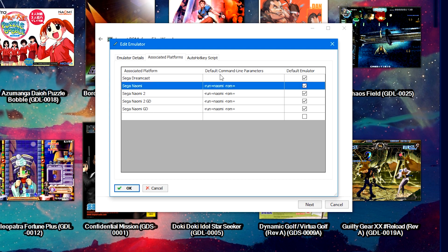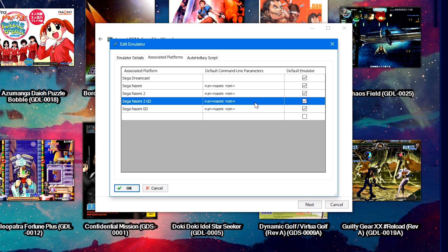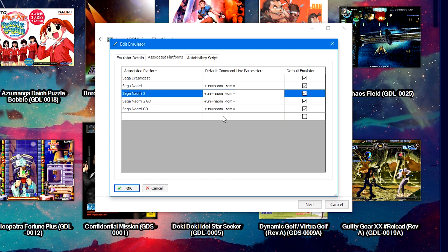In the Associated Platforms tab, add four lines. Double-click to add a new name, type 'Sega Naomi,' and the default command line parameter is: -run=naomi -rom= — that's the end of that command, and it needs to be set up this exact way. To make it easier, right-click copy the command line parameter and Ctrl+V to paste into new lines. Create entries for Sega Naomi 2, Sega Naomi 2 GD, and Sega Naomi GD. Note: use right-click copy rather than Ctrl+C, as Ctrl+C will copy extra information. Once all four platforms are set up with the correct command line parameter, click OK.